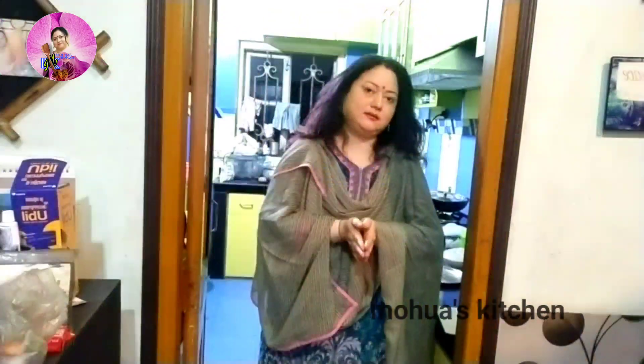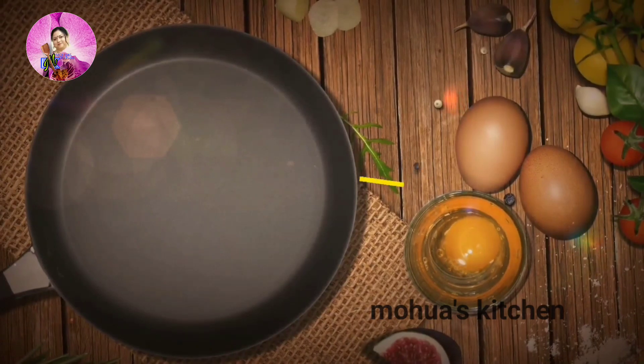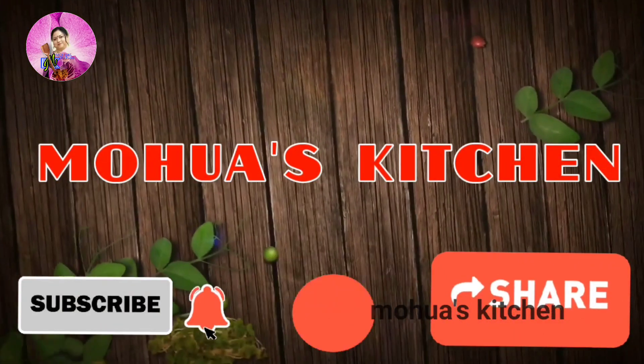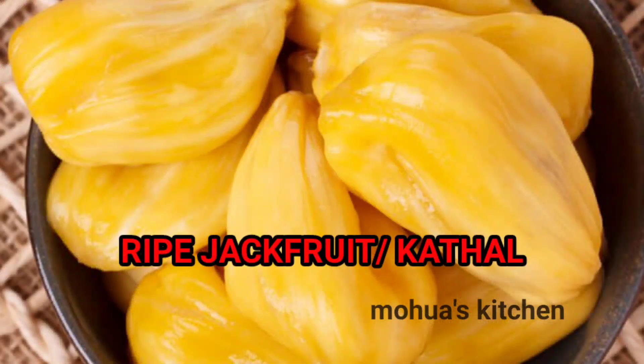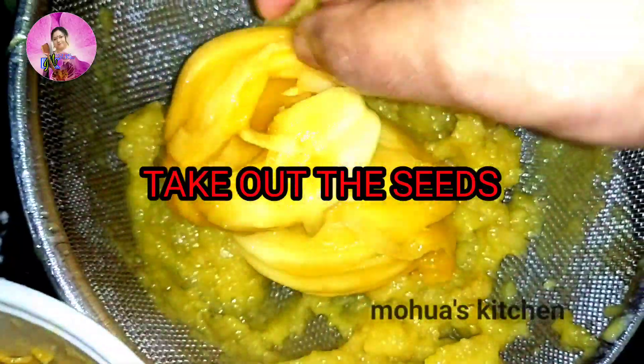Welcome to Momo's Kitchen! I'm Momo, and today I'm going to make a mom's recipe — let's begin with the Kathal Puri recipe. This is my mom's special recipe, so she is going to make this recipe.